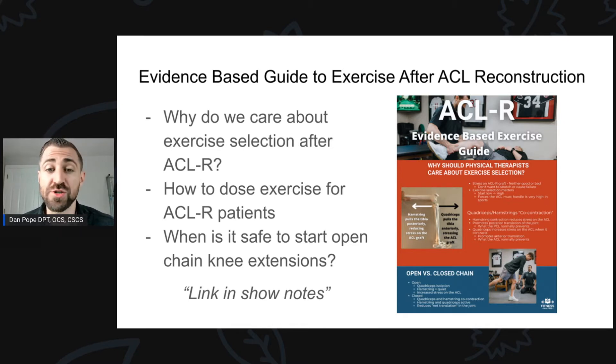The guide covers why we care about exercise selection after ACL reconstruction, how to dose exercise for ACL reconstruction patients, and when it is safe to start open chain knee extensions. It's a free resource — go grab it.